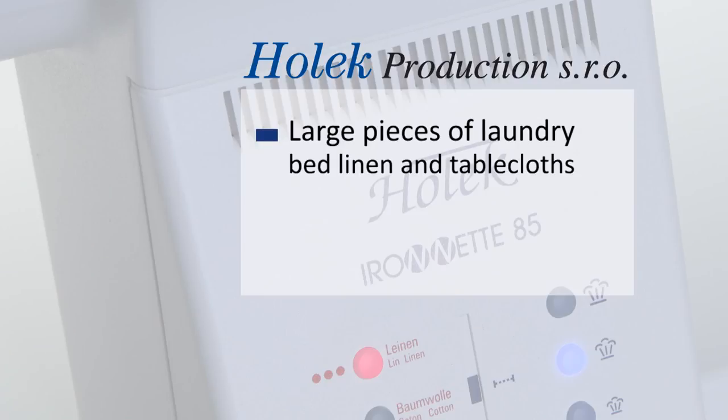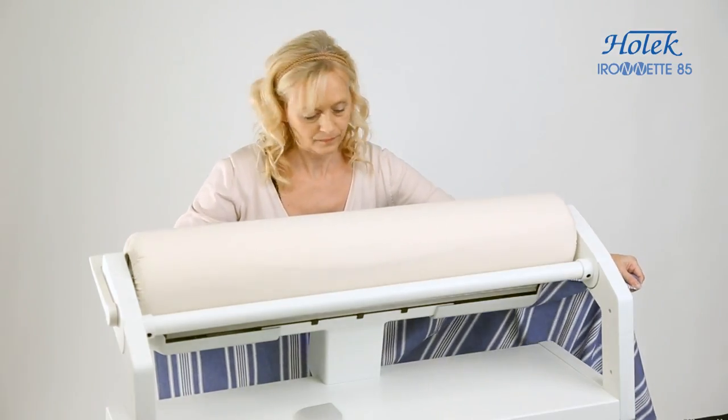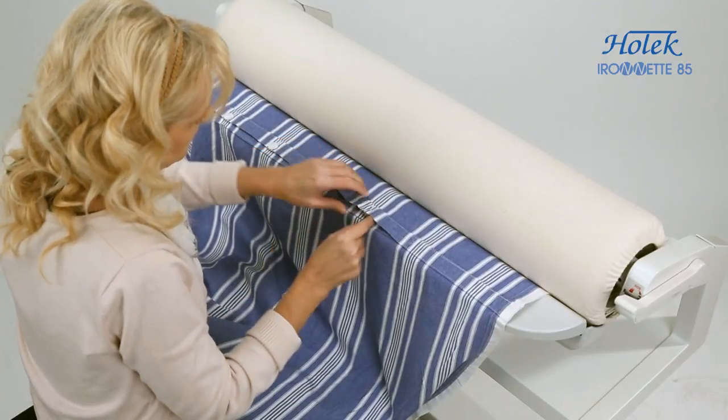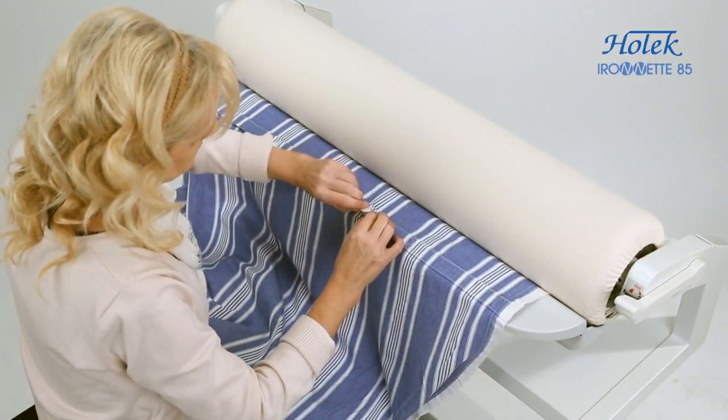Iron large pieces of laundry, bed linen, and tablecloths using the open-ended arms on both sides of the rotary iron. You can iron bed linen from either end. Buttons or zippers should always face the soft roller, face upwards.